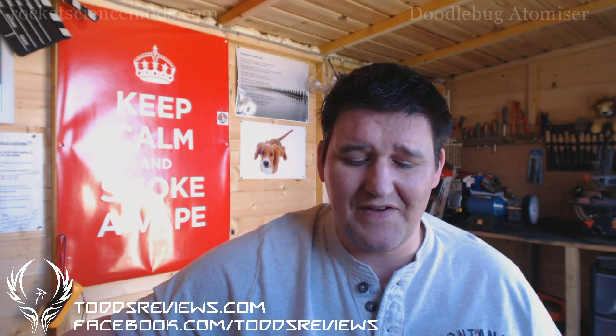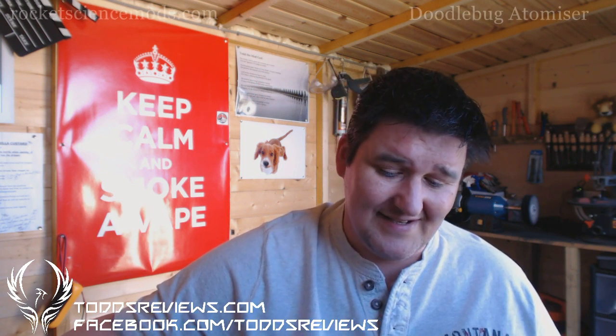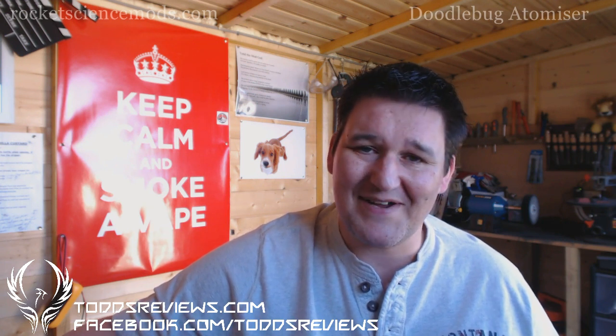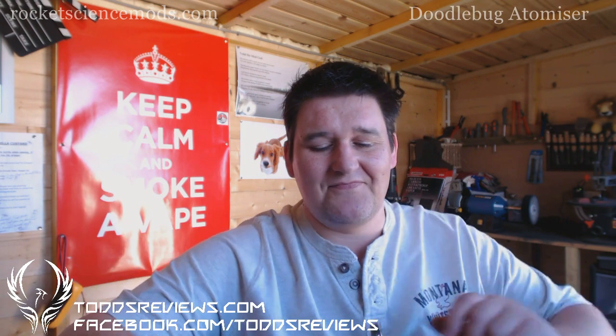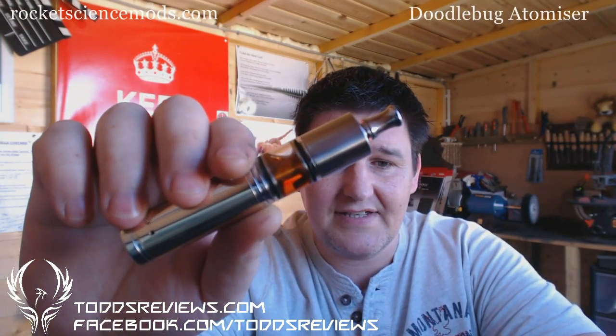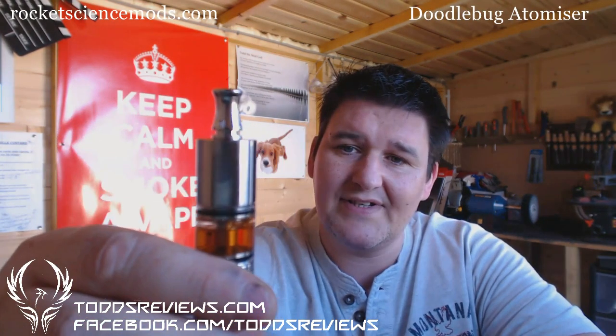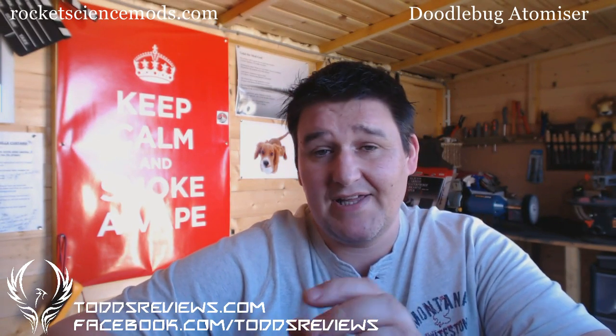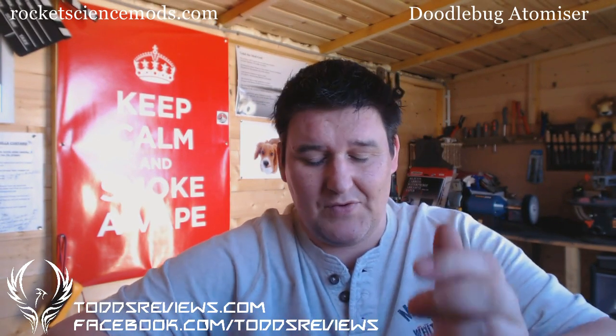Hi guys, Todd here. I've got a bit of vaping going on today and I've been vaping away with it. I've actually just filled it up some more and I thought I'd better do a little review. Now this is the Doodle Bug — as I've been calling it the Boodle Dug — it's the Doodle Bug by Rocket Scientist Mods, and this is one attie I thought I would never review, mainly because the guy wouldn't sell me one.